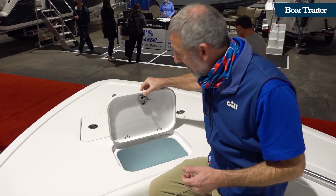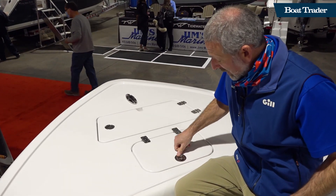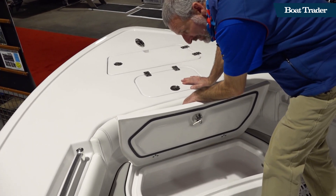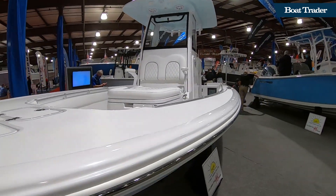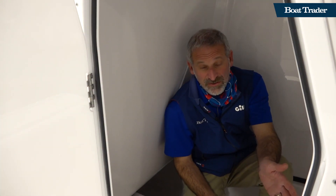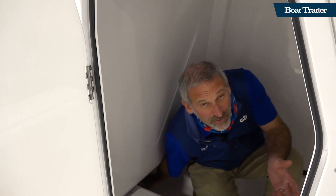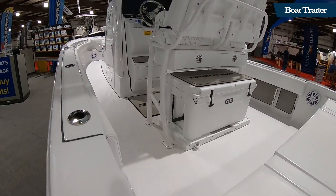But even shrinking down, they managed to give you a live well up front — I didn't expect to see that. And you've got storage under the step here, lots and lots of room. Inside the console is also a lot roomier than you would guess for a 24 footer. Heck, it goes all the way forward, so you've got extra storage space on top of the head compartment.